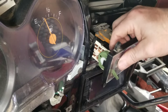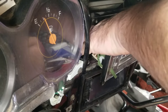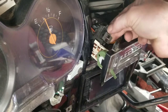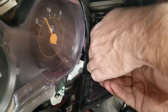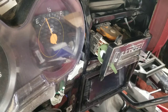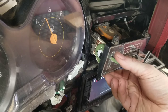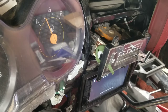Got that in there secure. Got these wires here, going to re-hook them up — and there they are. Let's just double check and make sure it works. Yep, definitely works.